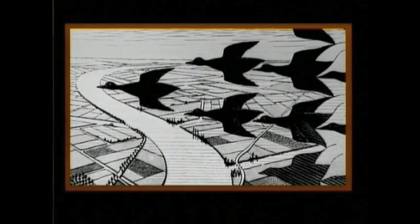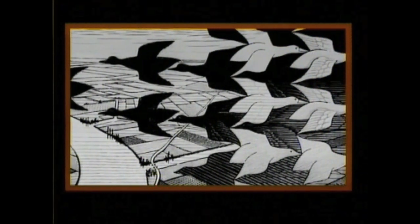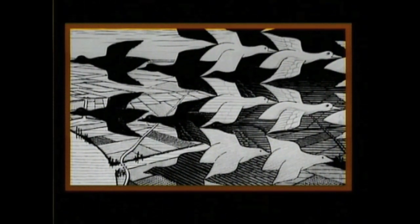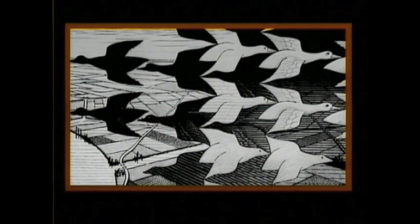Let's look at the top left-hand part of the picture. You'll notice that there we have black birds flying towards the left against a light-coloured background. Now if we cast our eyes across towards the centre, we see not only the black birds flying to the left, but also white birds flying towards the right. It's difficult to make up your mind what's the main figure and what's the background — and he did that quite deliberately.